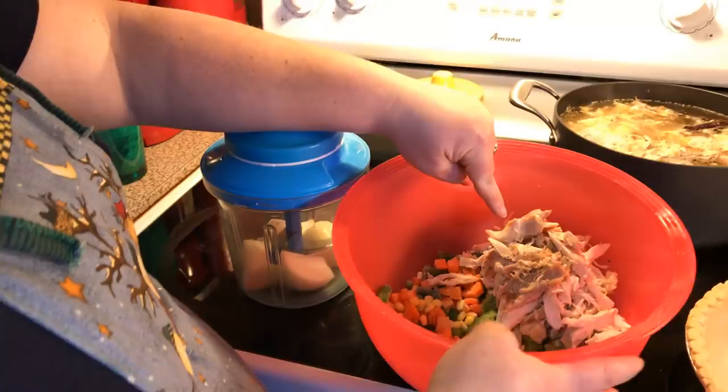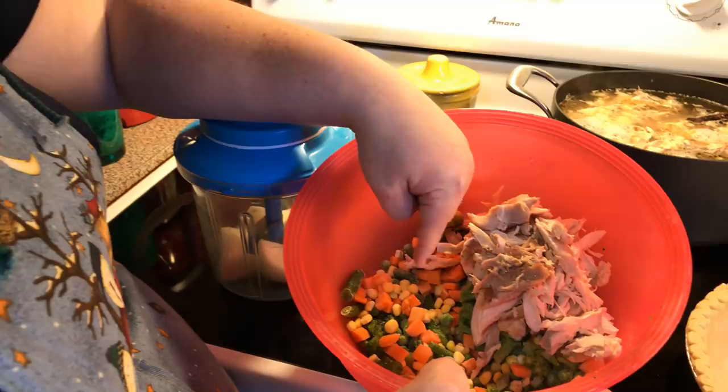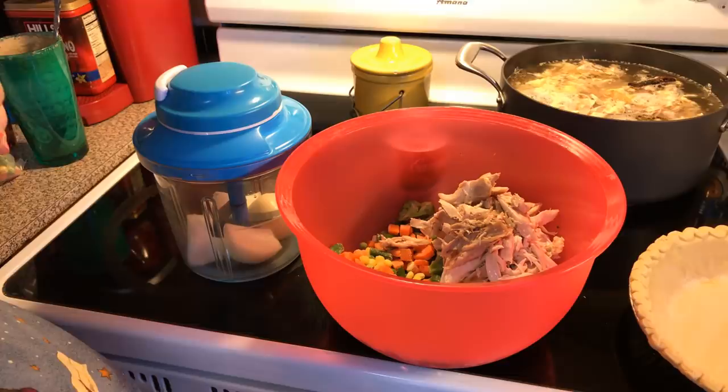This is my chicken. We've got broccoli in there — I love broccoli in a chicken pot pie. That's about a half cup of broccoli, and then a heaping half cup of mixed vegetables: peas, carrots, corn, and green beans. Now we're going to add a can of cream of chicken. You can use cream of mushroom, cream of celery, or whatever you want.